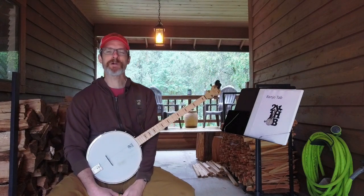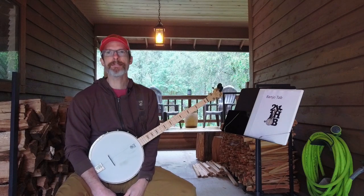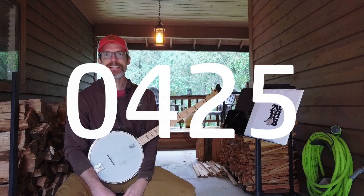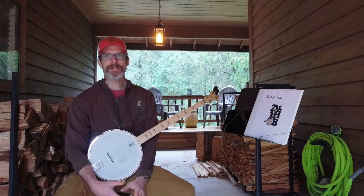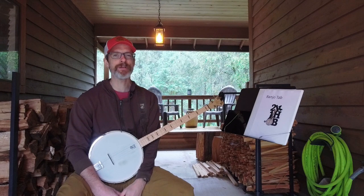Hey everybody, my name is Mark, welcome back to 2,000 Hours of Banjo. We are at around 425 hours at this point. I did skip a week — the last video was at 402 hours, so I've advanced a good 20-plus hours since then. Life's been a bit busy but I have been able to practice; I just haven't had time to record a video.